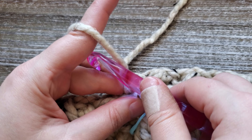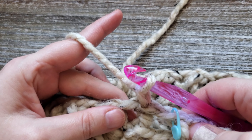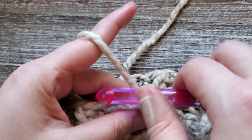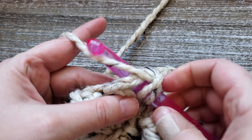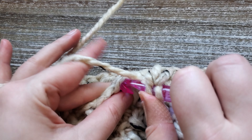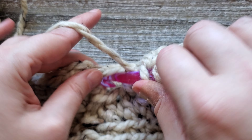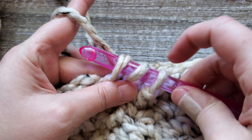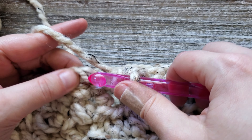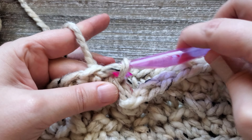For round eight, you're going to be doing half double crochets in all of the stitches around, so you'll want to chain one. Starting in that first stitch, just do a half double crochet and continue that in each stitch all the way around. At the end of round eight, just half double crochet into that last chain space, and then join the first and last stitch with a slip stitch.